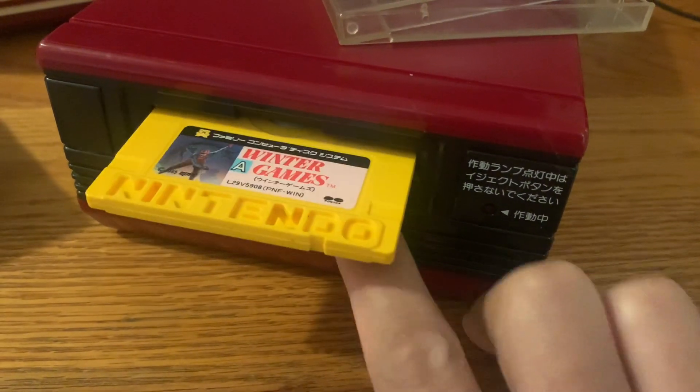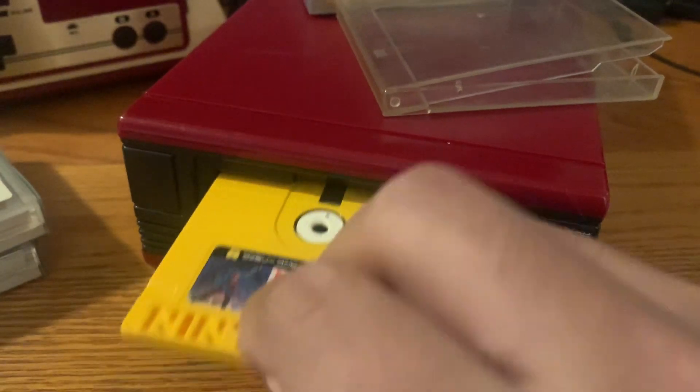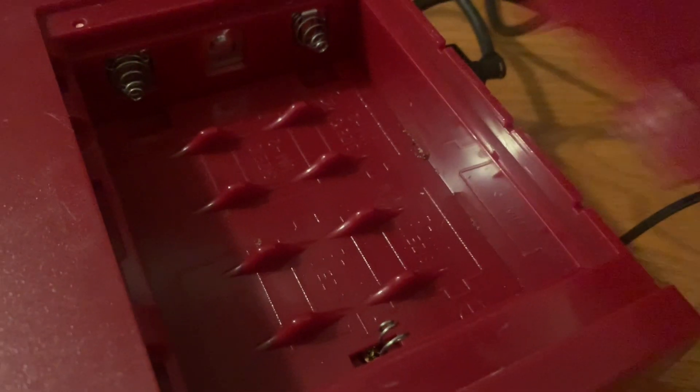Sometimes games use both side A and side B, so you have to flip it over. The system is powered either by six C batteries — so you don't need any electricity at all — or you can use an AC adapter, or even a Sega Genesis adapter.